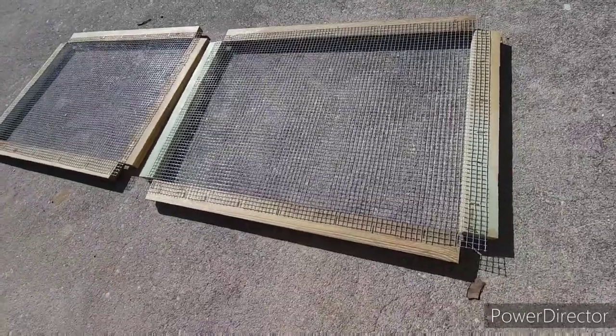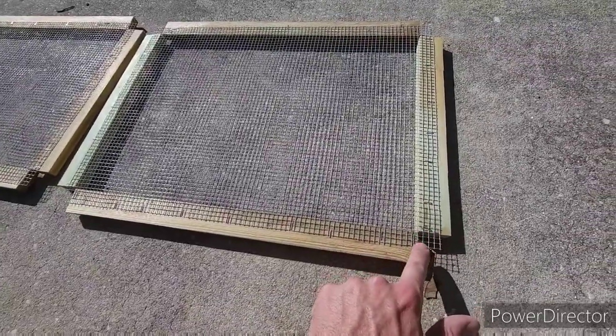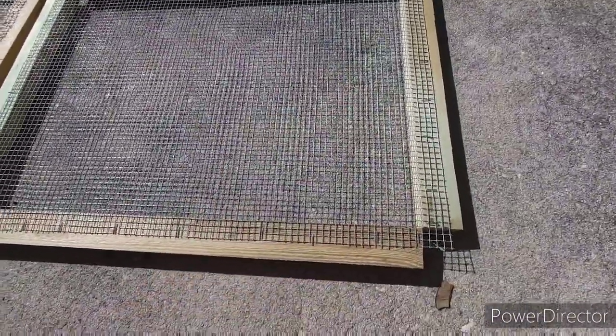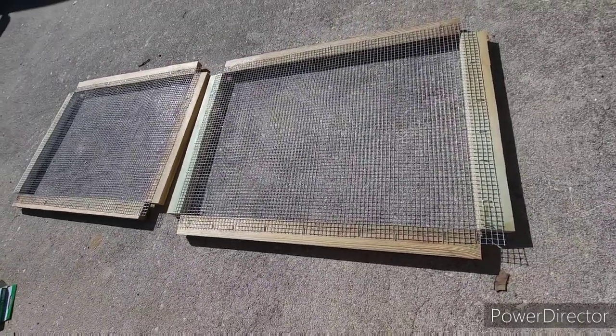Since we're gonna fold these up, it might make it a whole lot easier if we go ahead and trim off the corners off of all of them, so that way when we fold them we don't have any compounding trying to bind on us. So we're gonna do that, then I'll fold these up, do a little drilling, do a little screwing.